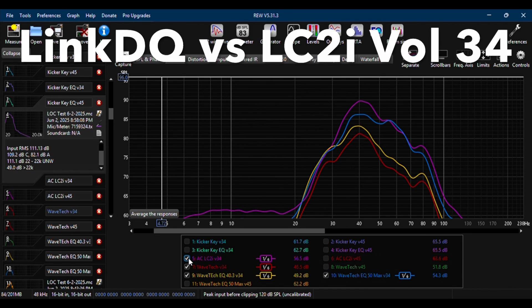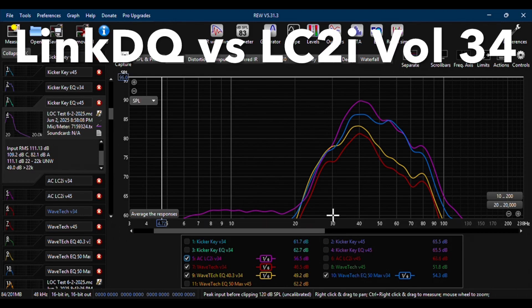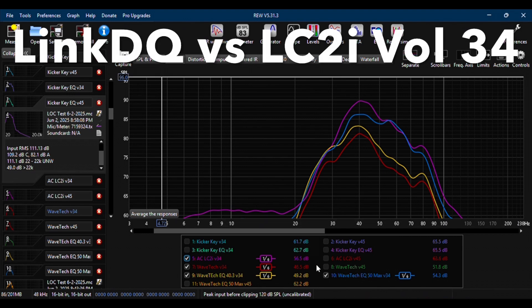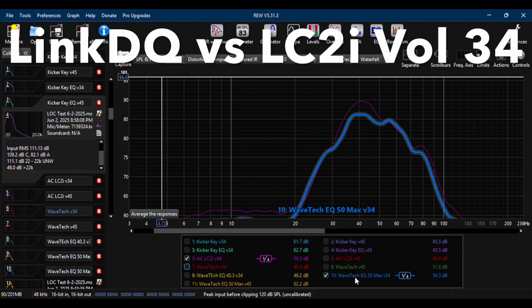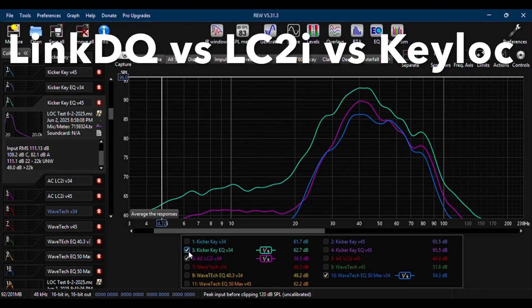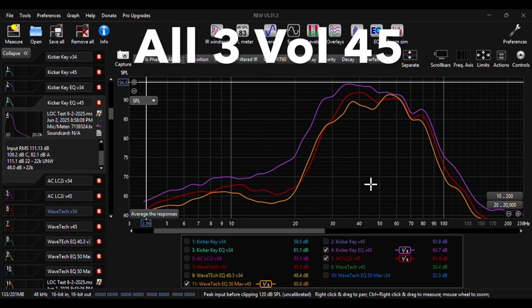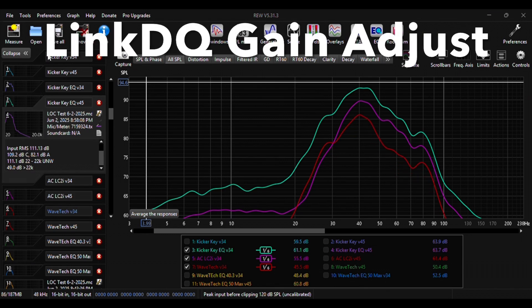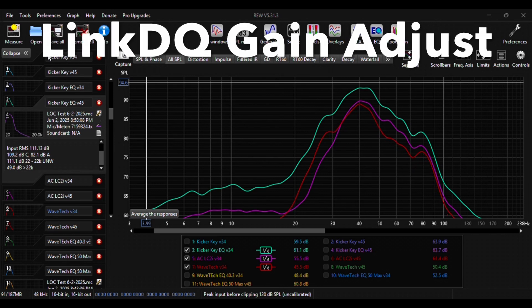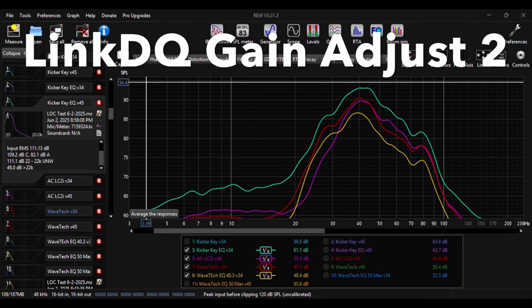With the LinkDQ tested, I moved on to comparing all three LOCs. I left the LinkDQ's graphs up and added in the LC2i. Even with the LinkDQ's EQ set to maximum, it still didn't produce the same amount of output as the LC2i. I then added in the Key Lock with the EQ turned on for a comparison of all three at volume 45. To address any potential setup error, I added a gain offset to the LinkDQ's graphs to best match the non-EQ'd graph with the LC2i graph.